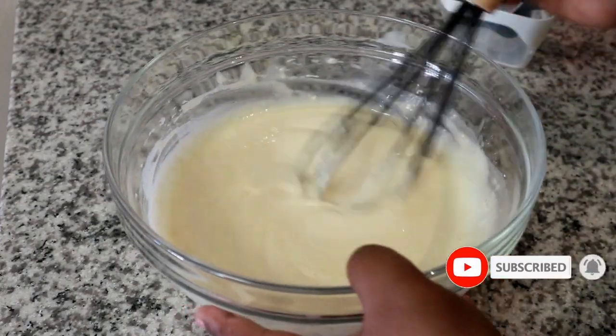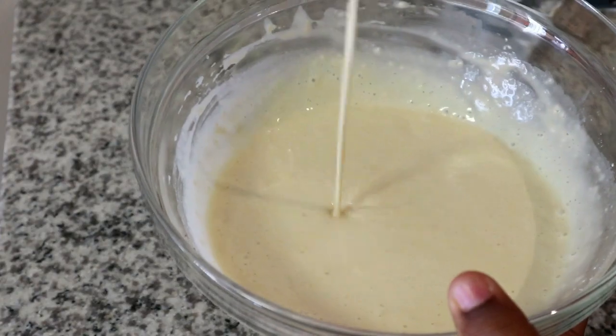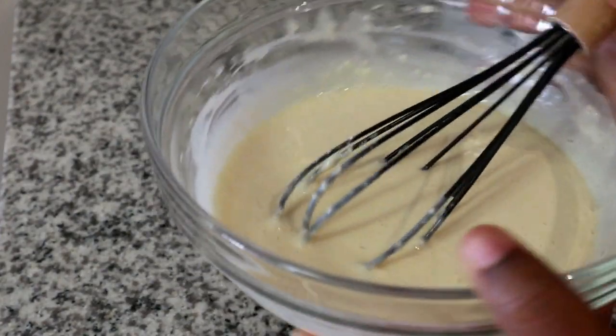We're going to give it a mix until our batter is nice and smooth without any lumps. You should continue mixing until yours looks nice and smooth, almost similar to how mine is looking right now.